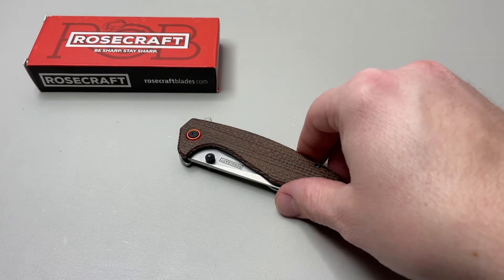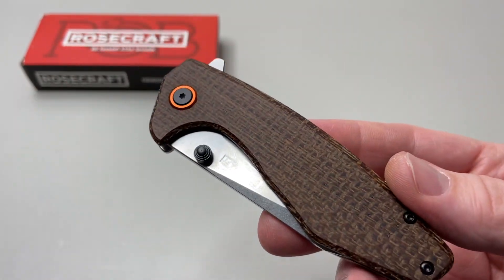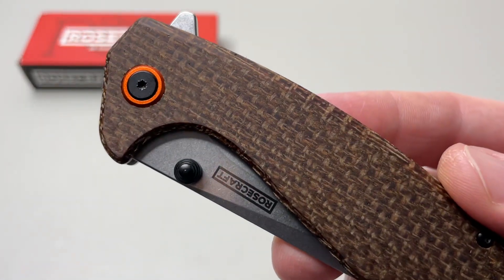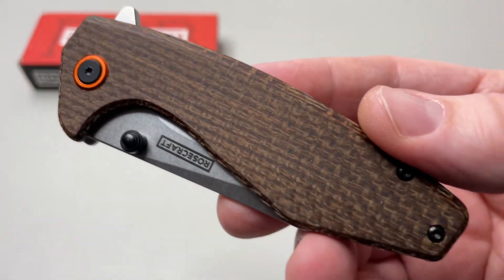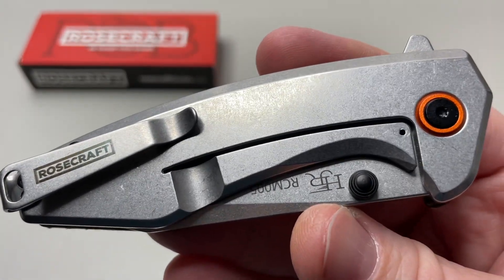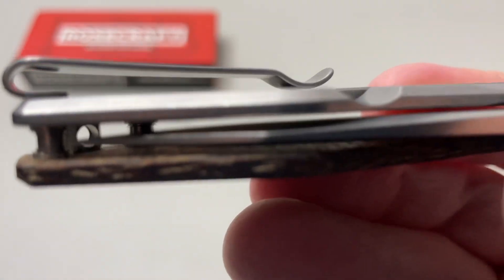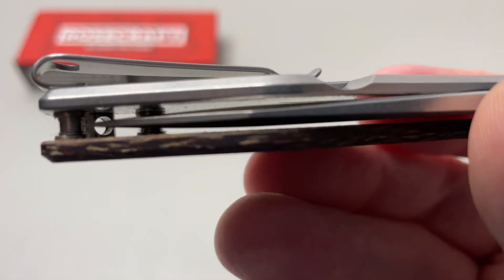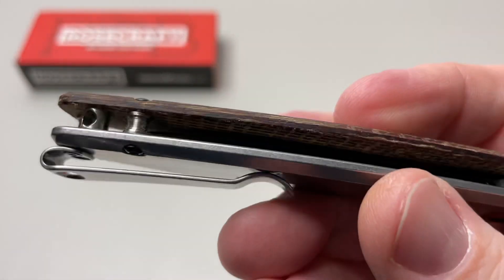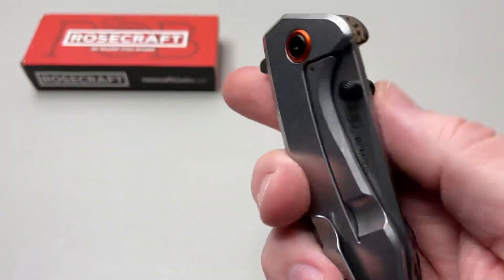On this one, you got that beautiful burlap micarta in brown. You also have the orange accent pivot color ring — beautiful on both sides. And of course you got Rosecraft branding, those flush screws. Can you guys see it in there? There's a hidden lanyard hole. So lanyard fans, they did not forget about you. This is awesome.